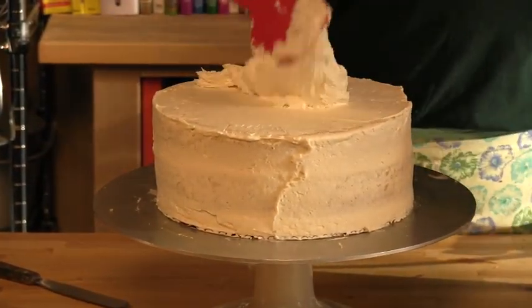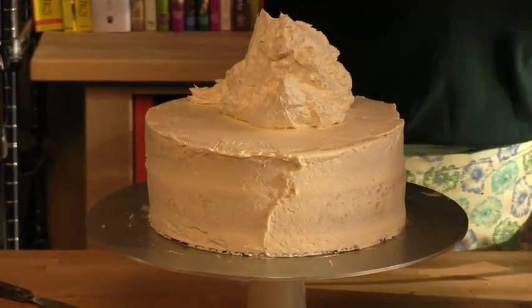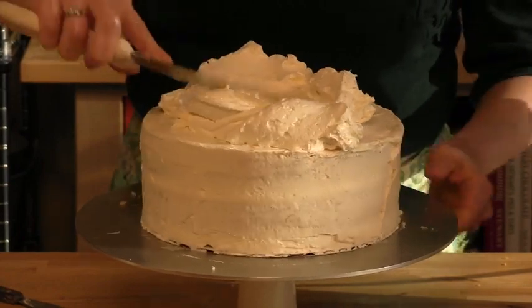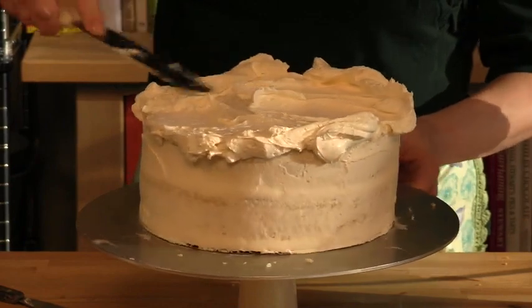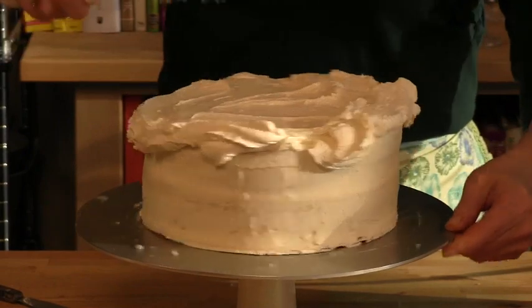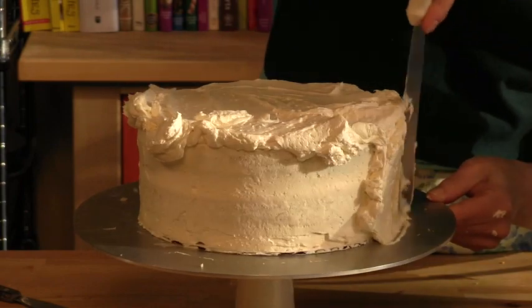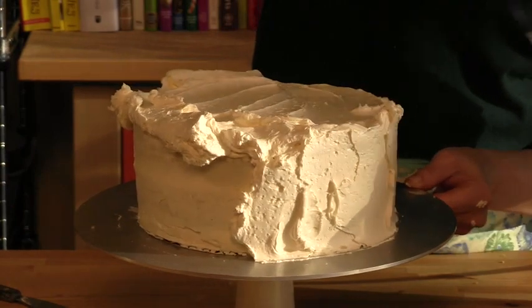This has chilled for at least an hour. Look — firm to the touch, doesn't even come up on my finger. This is going to allow us to make a beautiful final coating. I'm going to take out a quantity of frosting from my mixer, and with my icing spatula, again just push it to the sides. The crumb coat provides like a canvas for you, making it much easier than the first time around. Then onto the sides — we'll be a little more generous and create a thicker coating.